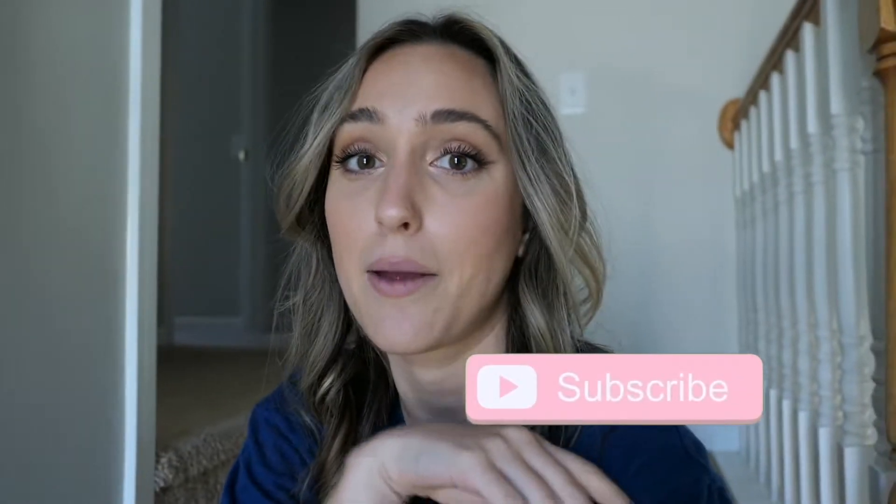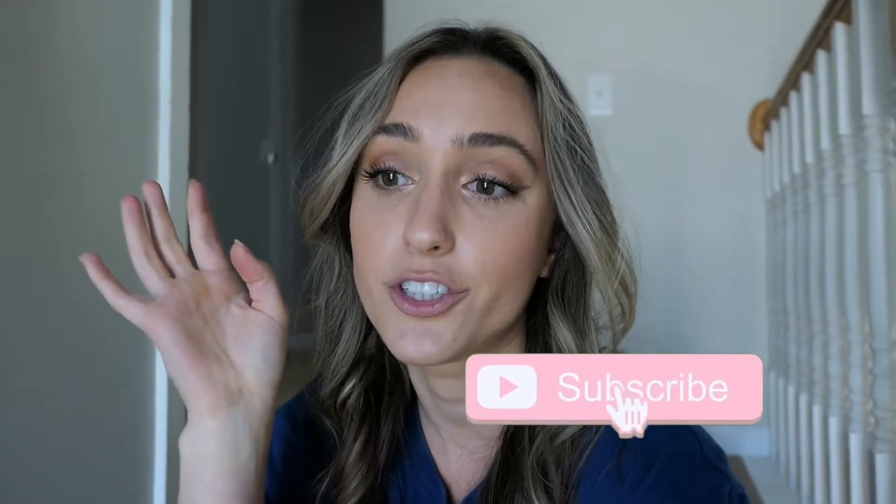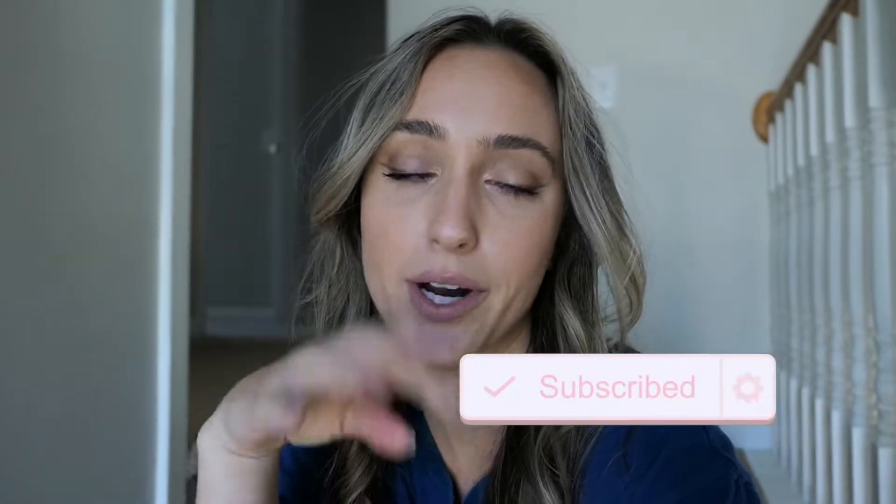We're just going to go ahead and get right into it. If you have not yet subscribed, go ahead and please subscribe. I'm mainly fashion — I love to do vlogs and videos about productivity and motivation. That is my sweet spot. I upload new videos every single week, so tick that notification bell and you'll be notified every time I upload.